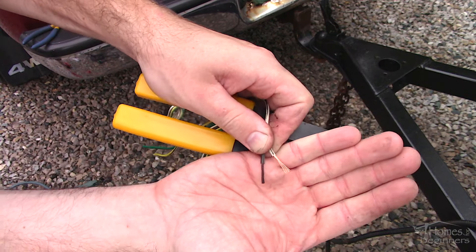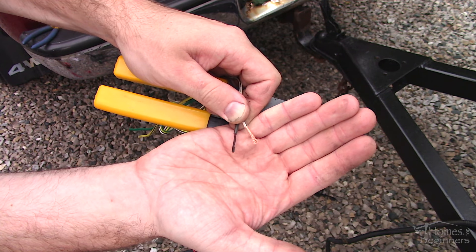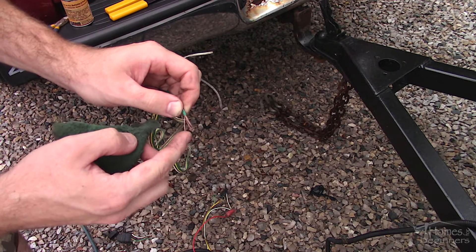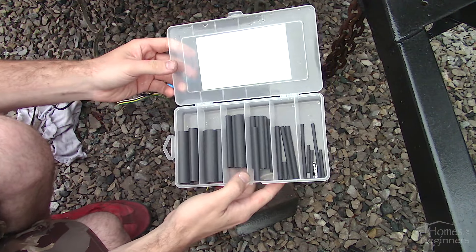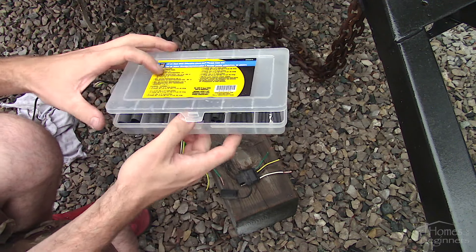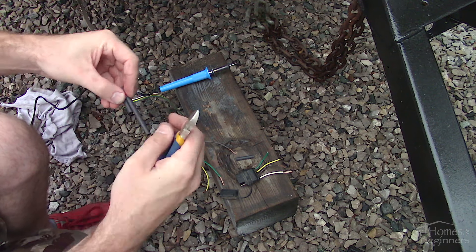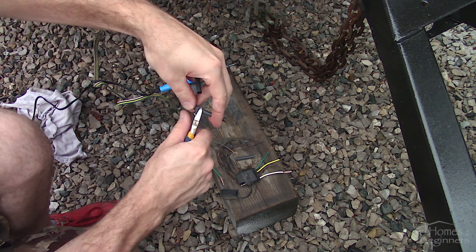Strip the wires as needed. Here you can see the comparison between the clean and discolored copper wires. If you can't cut it back any further, clean it with a scuffing pad. Before twisting the wires together, in order to achieve a waterproof repair I'm using adhesive filled shrink tube. I have a kit so I can select the correct size based on the wire used and cut it to length using side cutters.